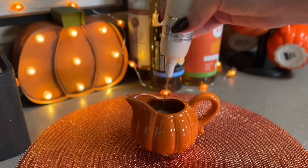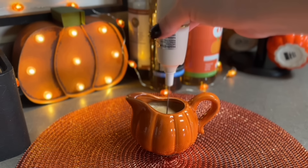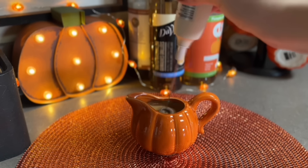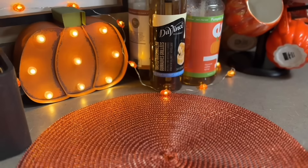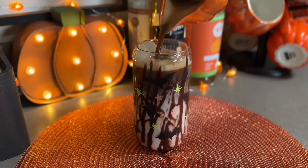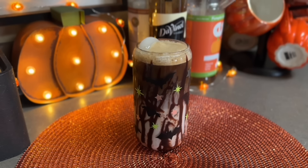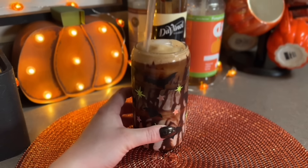I'm mixing all of that together - I want to get a nice frothy crema on the top. Once I'm all done blending that I'm going to pour that over the ice, creamer, and milk, and then mix this up with my straw so everything's nice and mixed together.